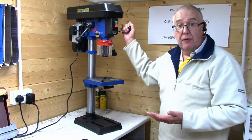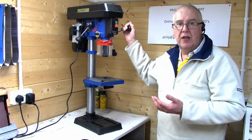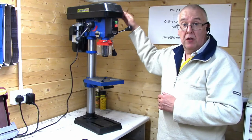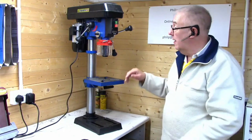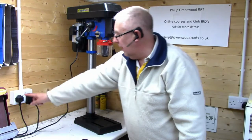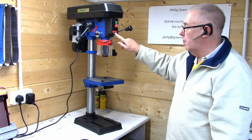Noise level is not too bad — slightly noisier than my other drill, which required lifting a canopy and changing two belts on three pulleys to adjust the speed. This one is as simple as moving a lever. I've just switched it on and it's coming up at 1030 RPM.